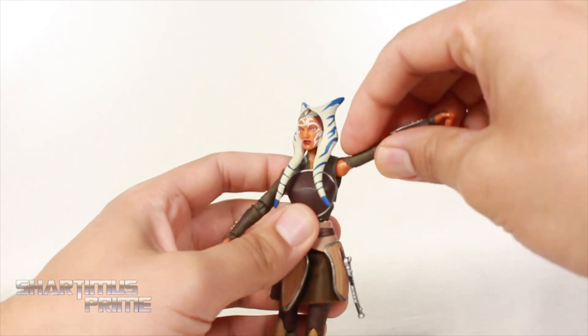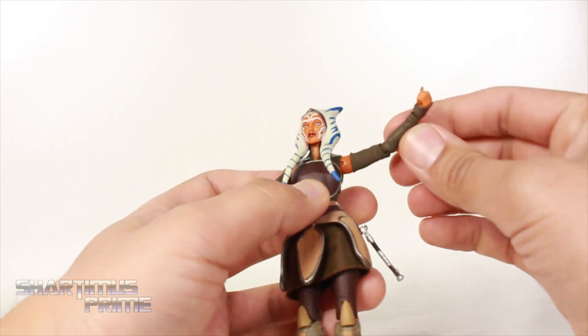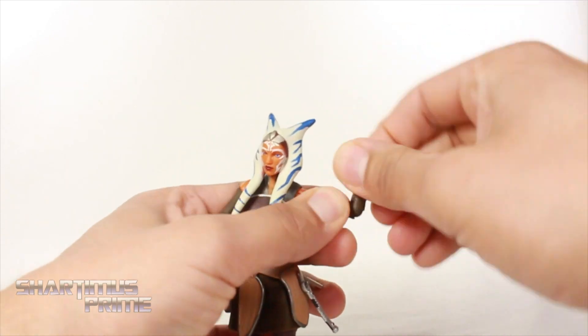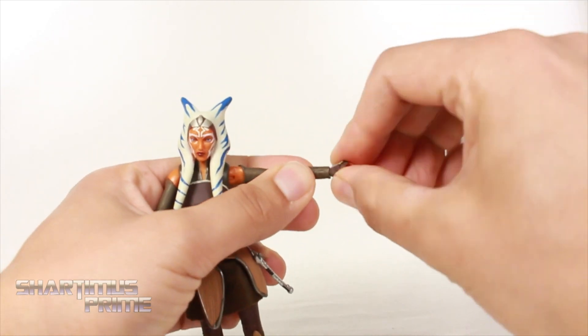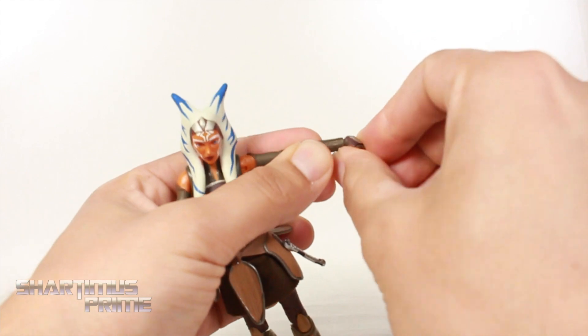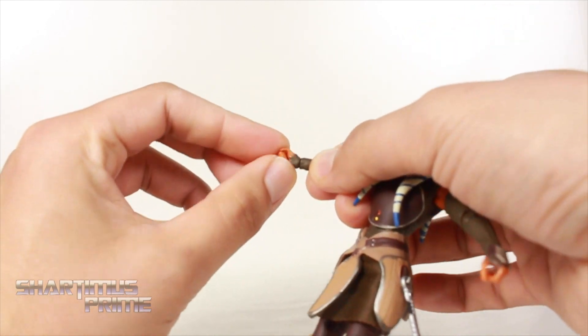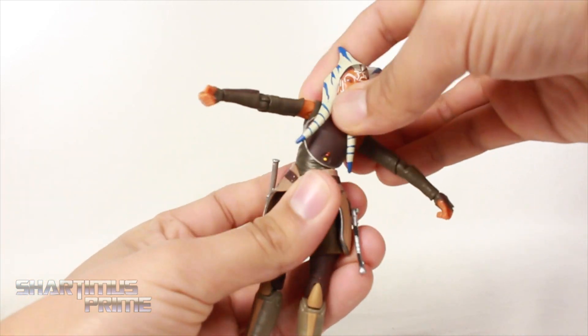The shoulders move outward very far and do move forward. No bicep swivel, no double-joint elbows, but we get a single joint right there and rotation at the elbow as well. On the left side you get rotation and it does hinge up and down. On the right side you get a roll-of-the-dice motion, so it's a little bit different with that hinge.